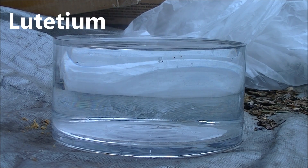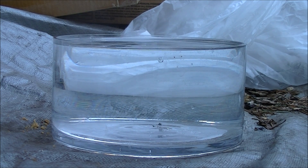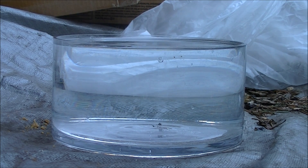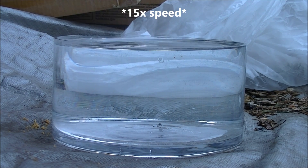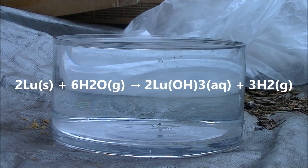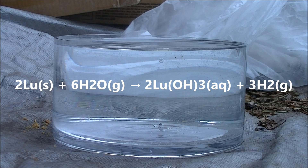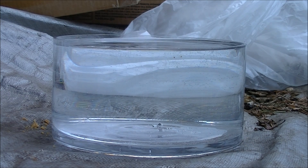And finally, here's lutetium. Unlike the first two, lutetium actually does have an interesting reaction with water. Unfortunately, the sample size I purchased was really small, so you don't really get to appreciate it for how cool it is.